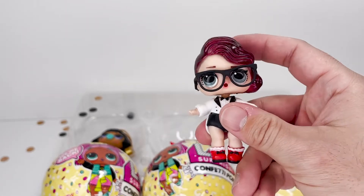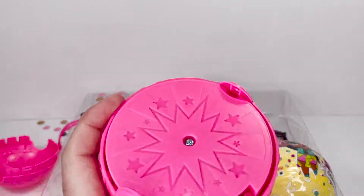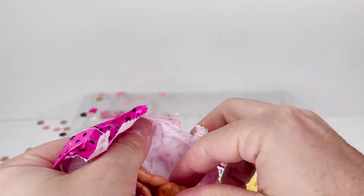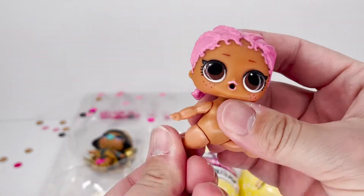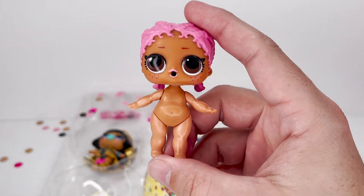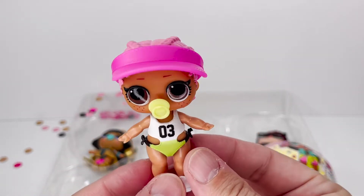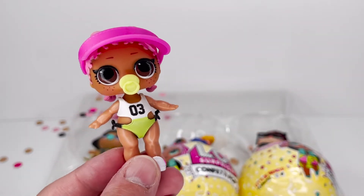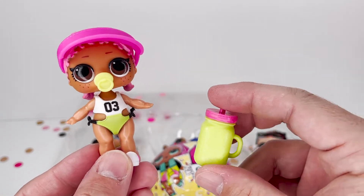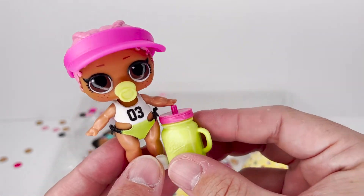On to the next one, number four. Here is our doll. This is Spike from the Athletic Club. She looks cool, she is all dressed. I love her little bathing suit, she looks so cute. And her little visor, and then her bottle. I love the neon green — yeah, she's adorable. I love this color green and the color pink together, it looks really nice.